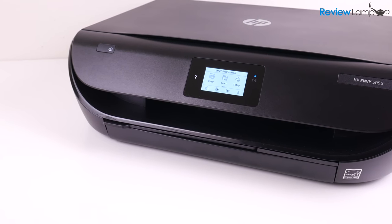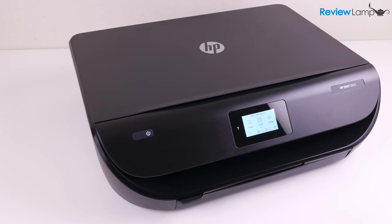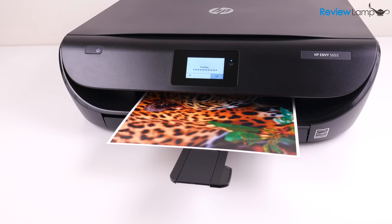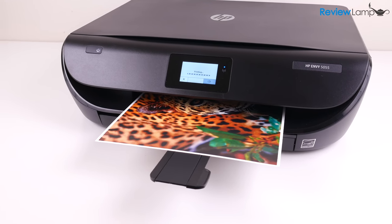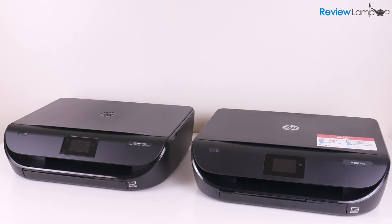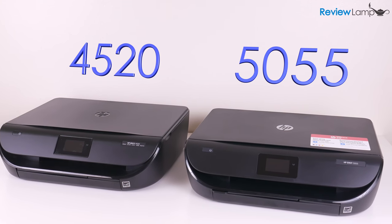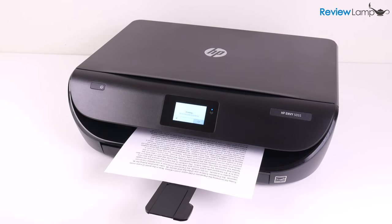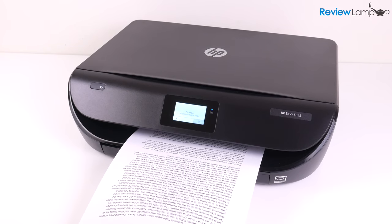So should you buy the HP Envy 5055? If you're looking for an inkjet printer to make prints around the house, or even need to make photo prints, the 5055 is definitely one of the best options on the market. It keeps all the great features of the HP Envy 4520, while improving print speed and quality. I'll leave a link to the printer right below the video in case you're looking to buy one.